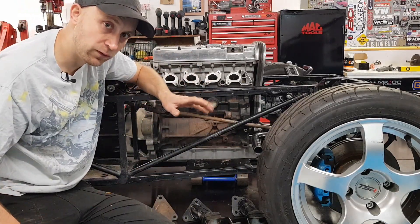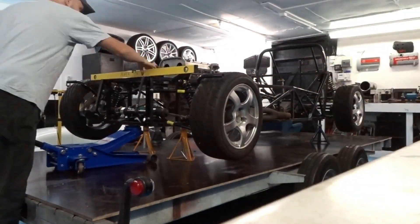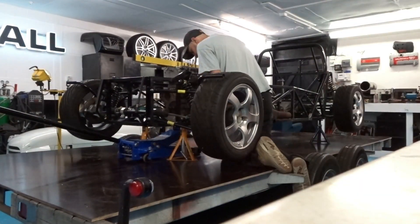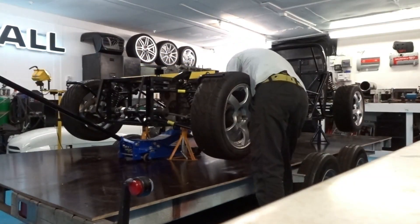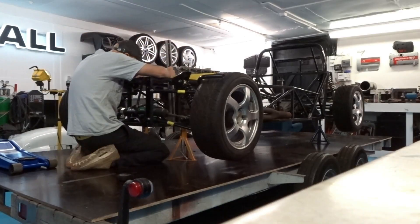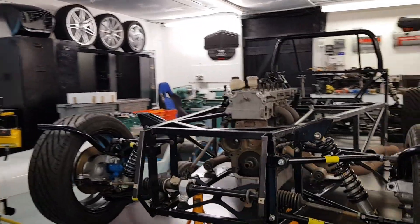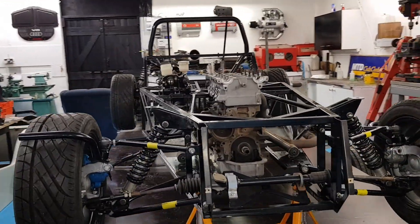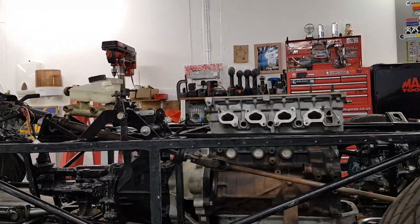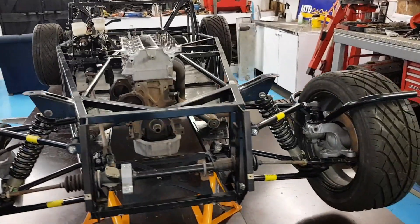First of all, we need to get everything level and in the middle. So we're back up in the air. Spent a bit of time getting exactly in the middle. The engine now is completely level with the chassis and right in the middle based on the crank.